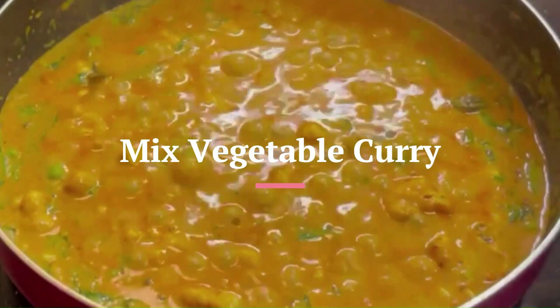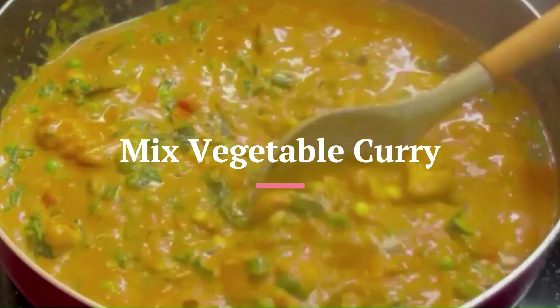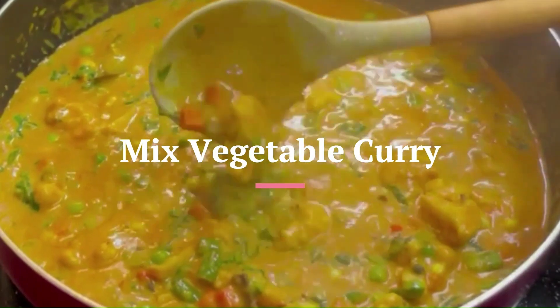Hello everyone, welcome to Super Simple Recipes. Welcome to our channel and please subscribe. I am going to make a mixed vegetable curry.